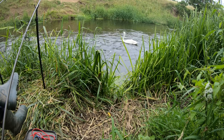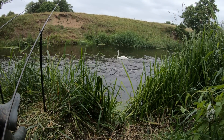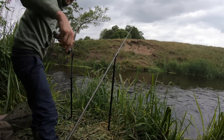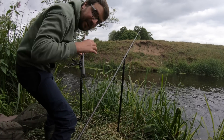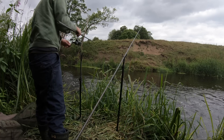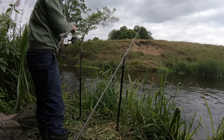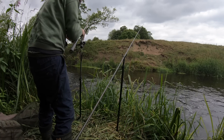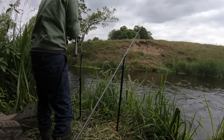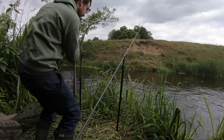Doing well in that current to be fair - it's a strong thing. I think I'm into something. It could be a chub although it's holding. Could be a chub or a small barbel.